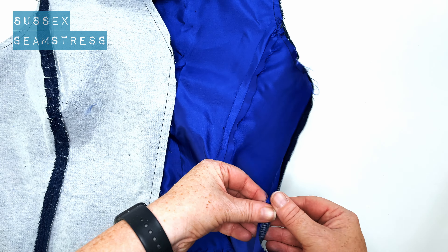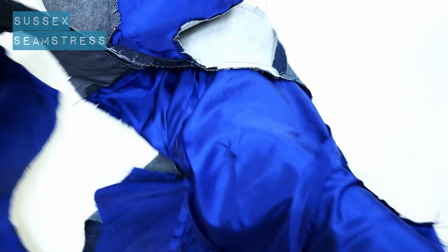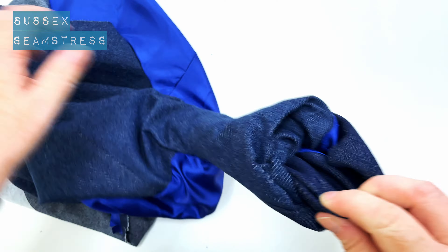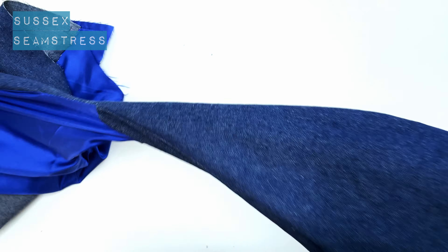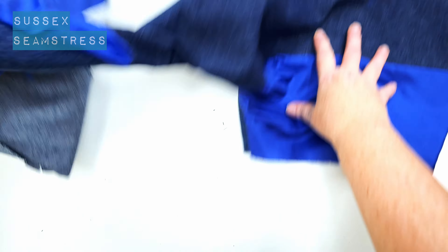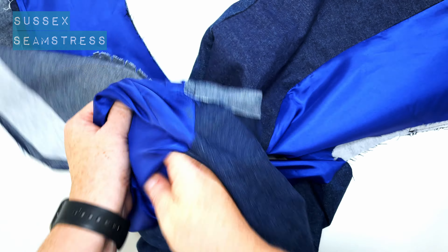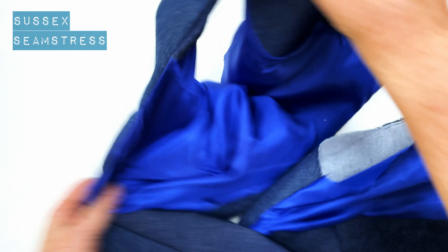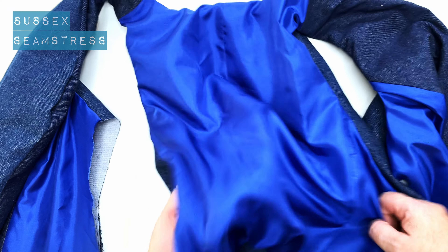So now you've got to turn it through — this is why we've left the side seams open. Sometimes I prefer to do it through the shoulders, but I figured this might be less fiddly, so we're going to give it a go this way today. Carefully pull it all the way through — that's one side through there. Get those corners out nicely, give them a little wriggle. And we're going in for the other side now — there we go, poking those corners out. Let's have a look — you can see roughly what it is.